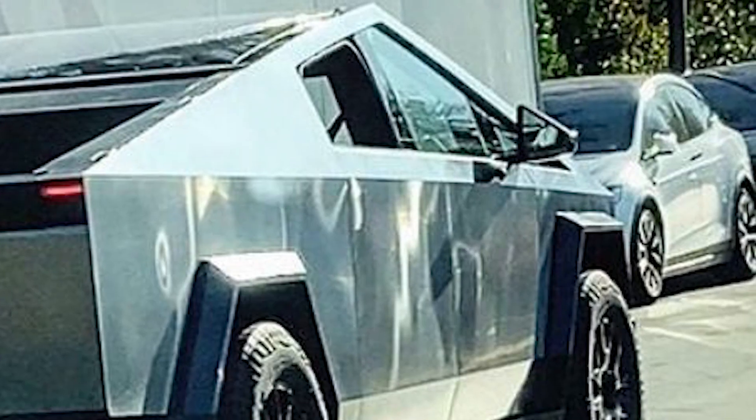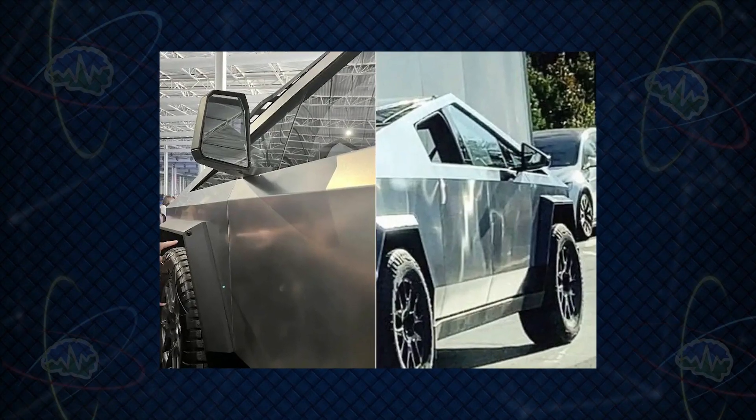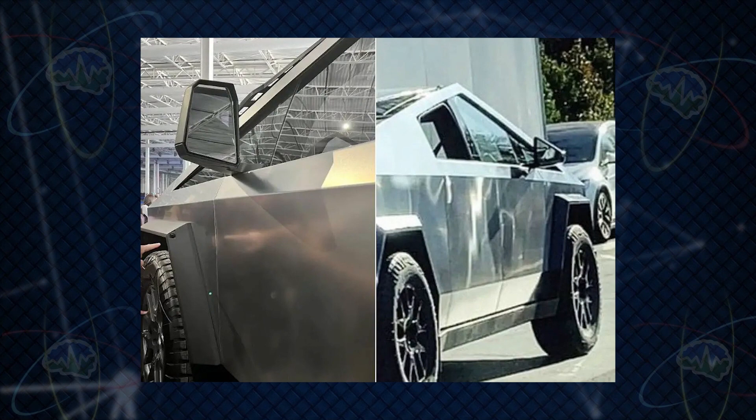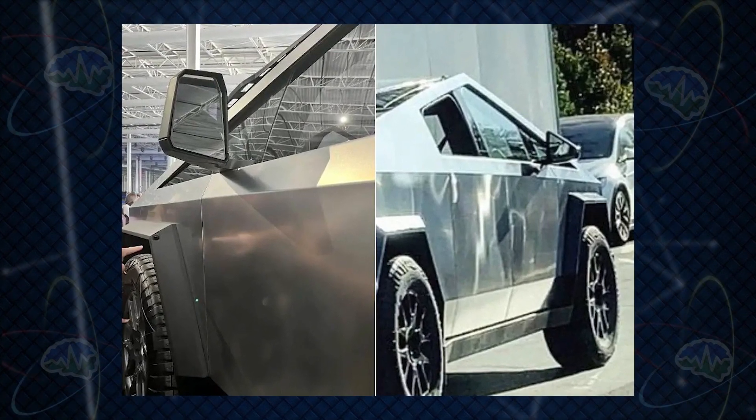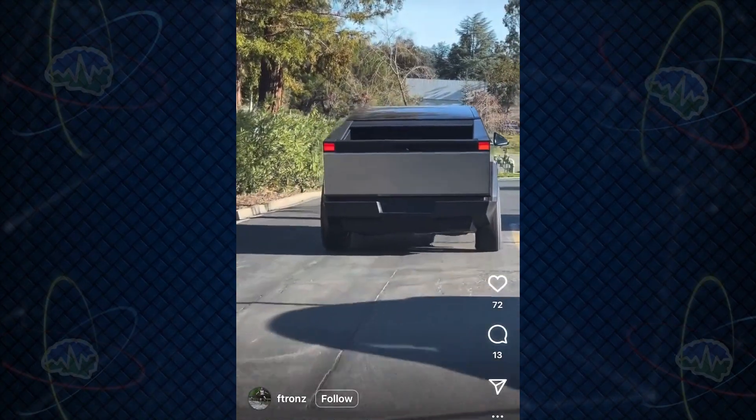First, we see a new side view mirror design. The original shape — seen at the Cyber Rodeo event on the left — were these rectangular rearview mirrors. Now in this photo taken last week on the right, we see a very triangular shape. We're going to talk to our patrons about that one.